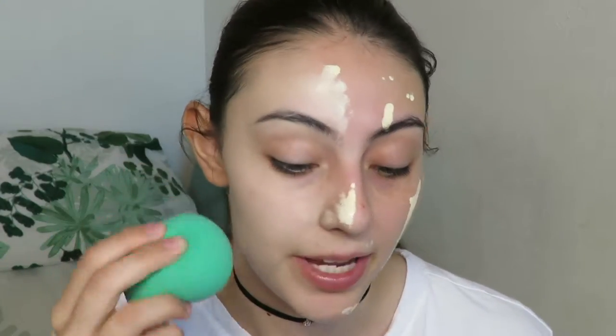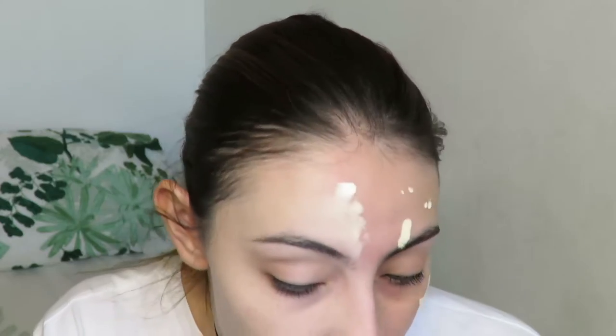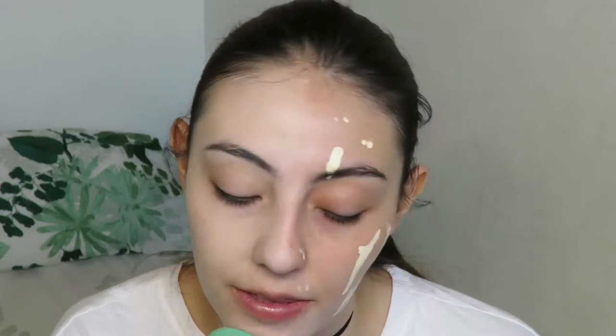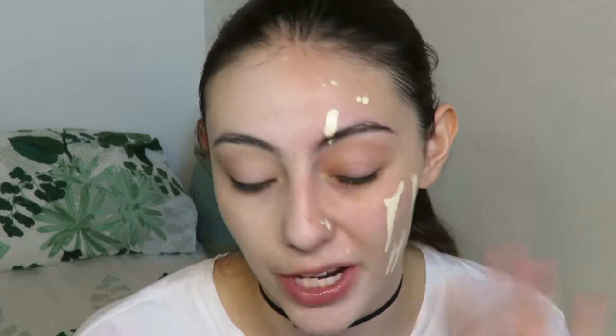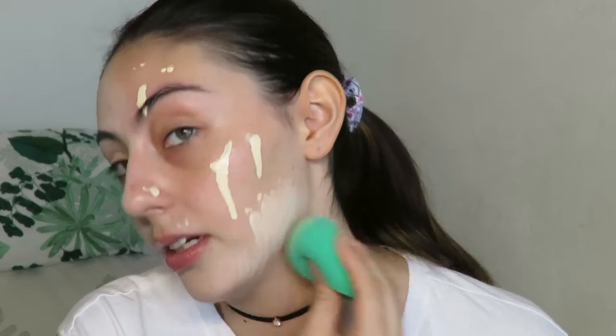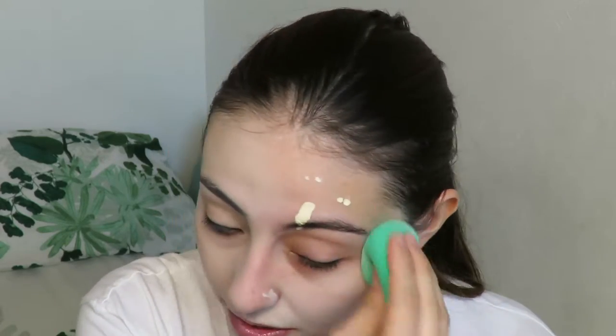I'm going to try it with a sponge now — this is my Echo Tools one. I think it blends out just as nicely, but the sponge takes away a little bit of the coverage. The sponge does suck up quite a bit of foundation. On the brush side, my cheeks look a little drier or more matte, and with the sponge it looks a little bit dewier. Where I didn't apply the smoothing primer, you can definitely see my larger pores. I think I like it a little better with the sponge because it looks dewier instead of super matte.